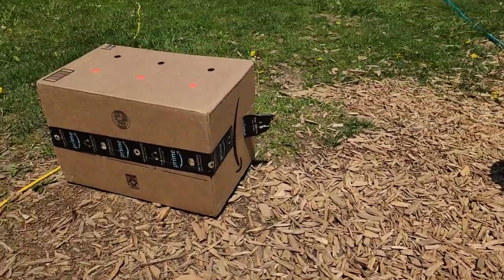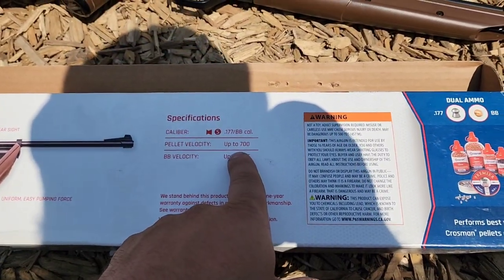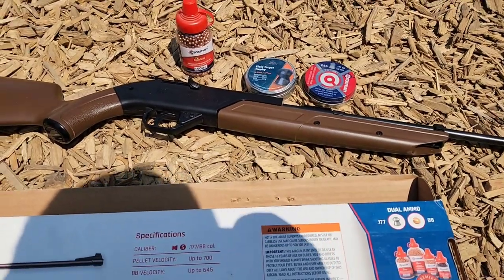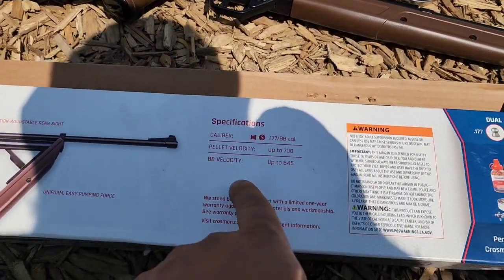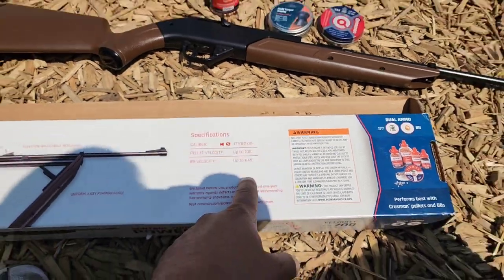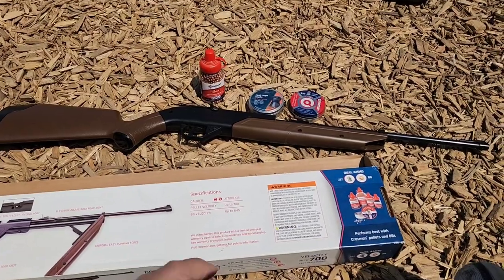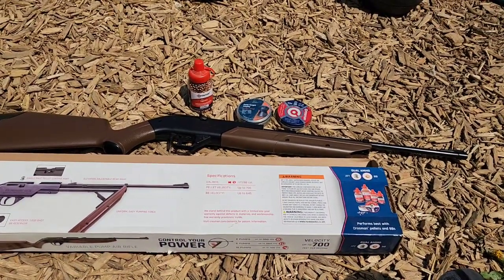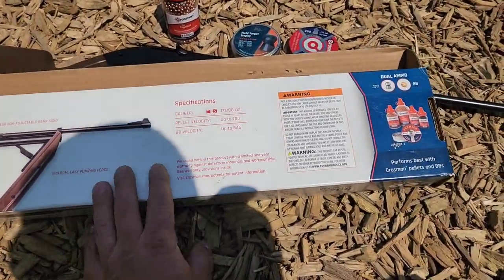Do a little accuracy test on this box over here. The pellet velocity advertised is up to 700 feet per second — that's going to be with your alloy pellets that are not lead; they're a lot lighter, so you're going to get a lower velocity with the standard lead pellets. The BB velocity they're saying is up to 645. I would chrono these for you guys if I could, but my chrono needs to be replaced — it doesn't work correctly anymore and I can barely get any reads off it, and when I do they're extremely erroneous.